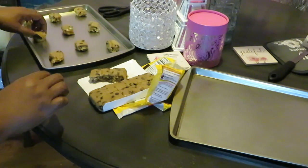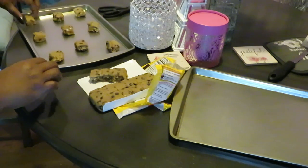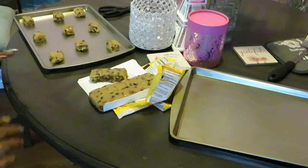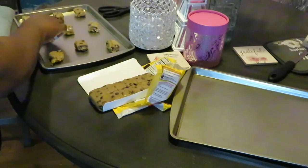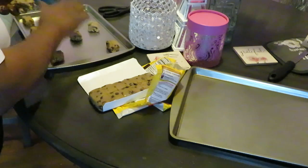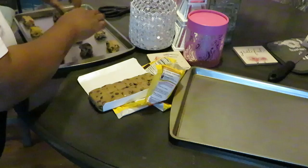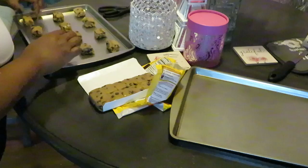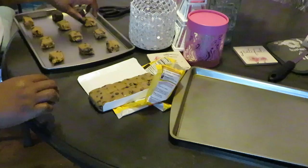I need to make sure I've got them all nice and spaced out. Even though these are the smaller ones, we still want them to have enough room. All right, we've got three, six, nine — and I'll try to squeeze these other three on here. I usually do it this way anyway. Let me make sure they all face the same way, that's how I like to do it.